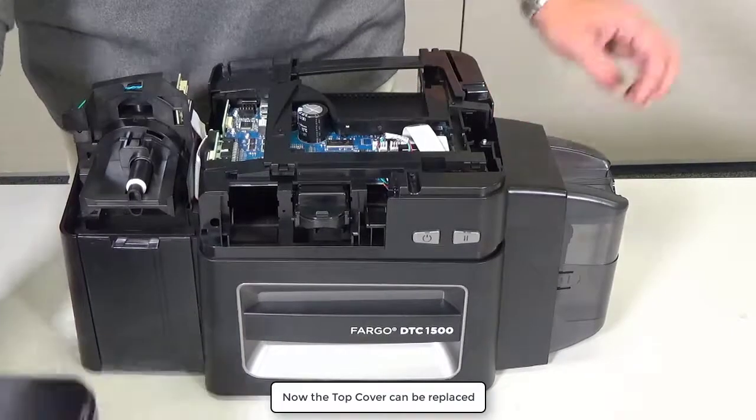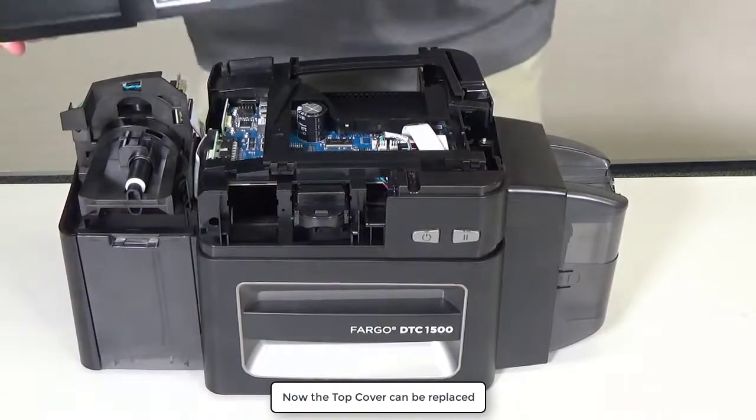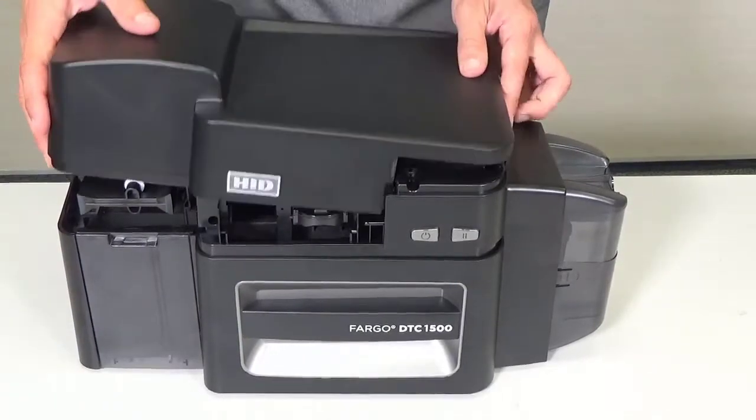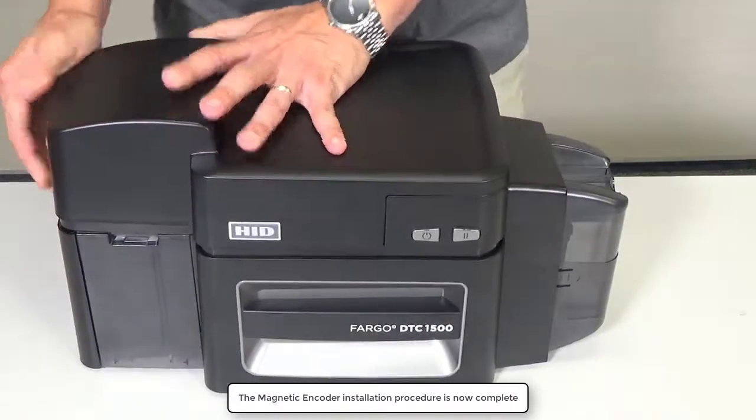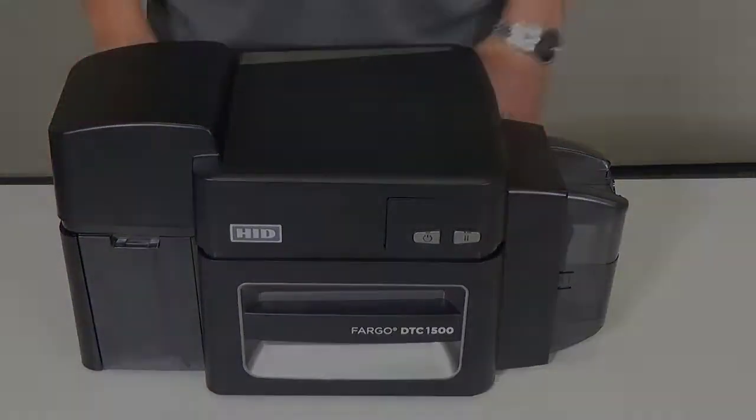Now the top cover can be replaced. After refitting the screws previously removed, the magnetic encoder installation procedure is complete.